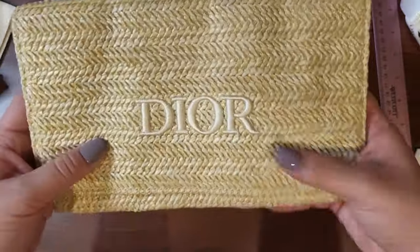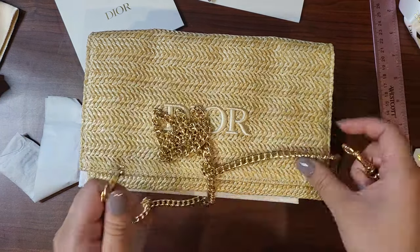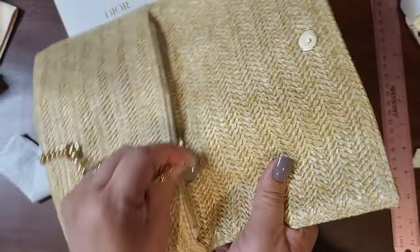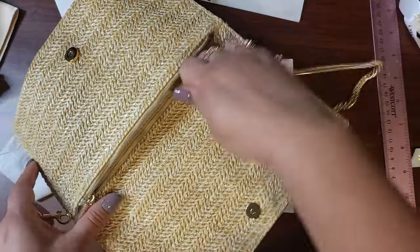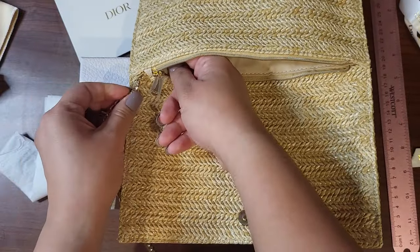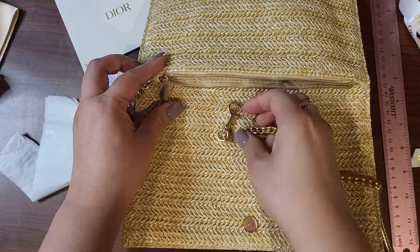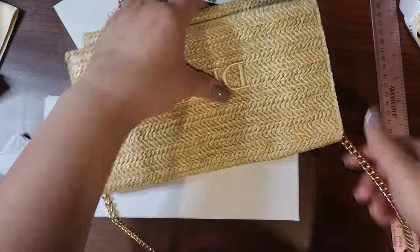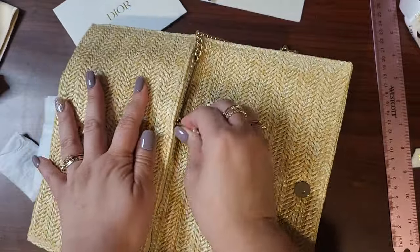Let me try to mod it. Here is a chain I have from one of my Coach purses — you can also buy these chains separately. I really appreciate that it has a zipper. I'm going to shove the chain through this tiny hole and then clip it onto itself. That was really simple to mod — like a two-second mod. You do have to be careful when you open it.